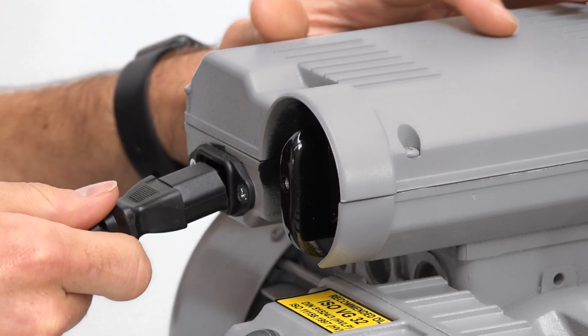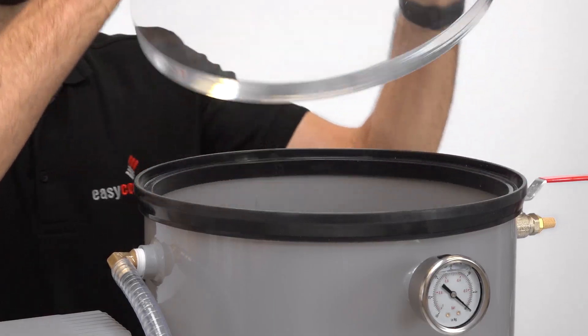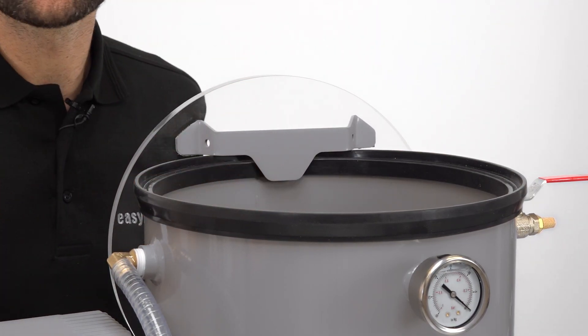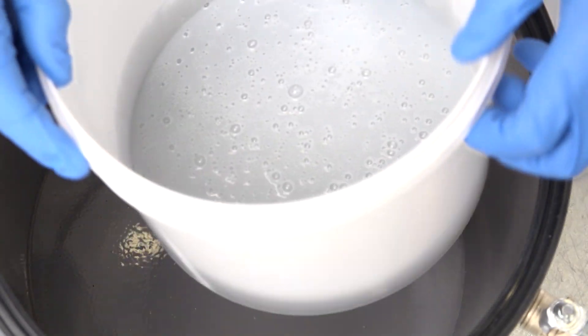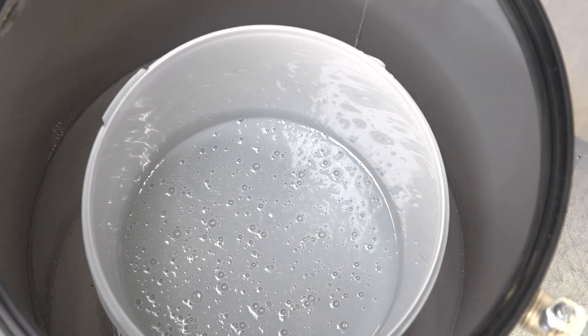Connect the vacuum pump to your mains supply using the power lead included. Start by lifting the lid off the chamber — we can hang the lid on the back while we load the material. Having mixed your casting resin or silicone, load the material into the degassing chamber and replace the lid.